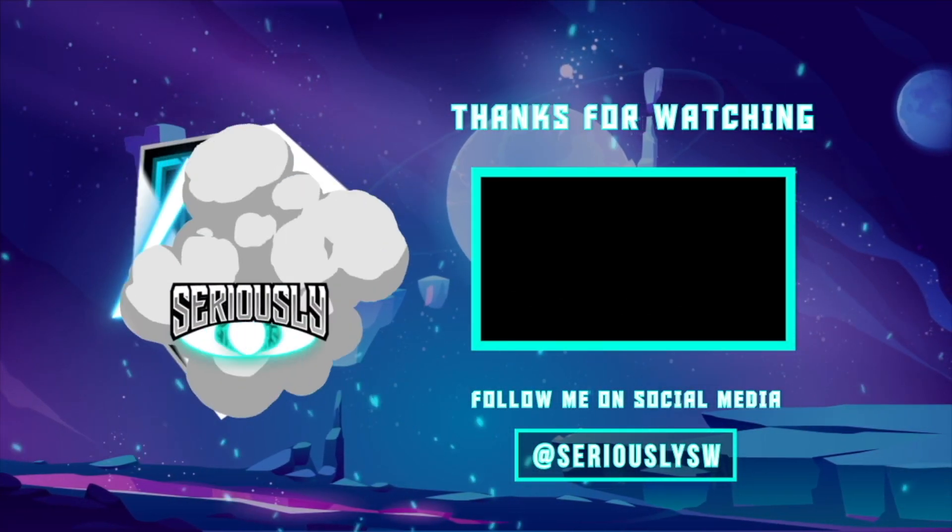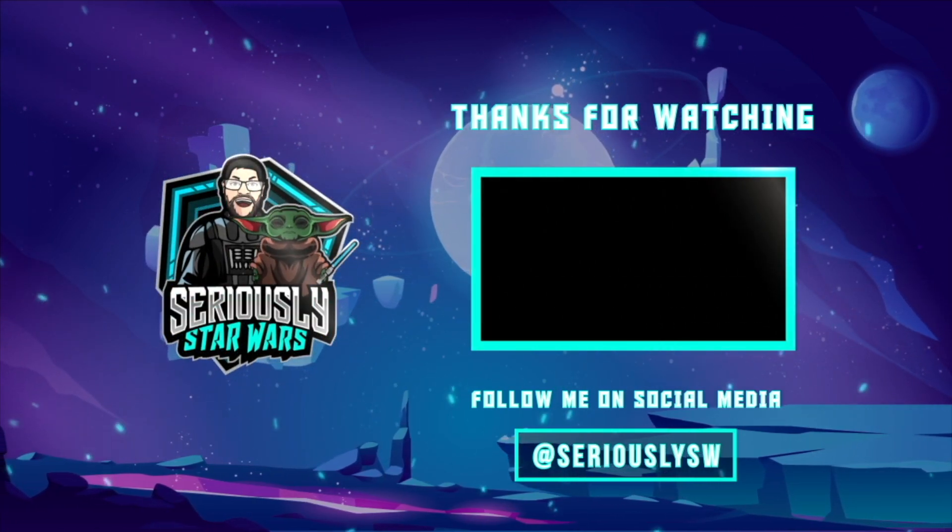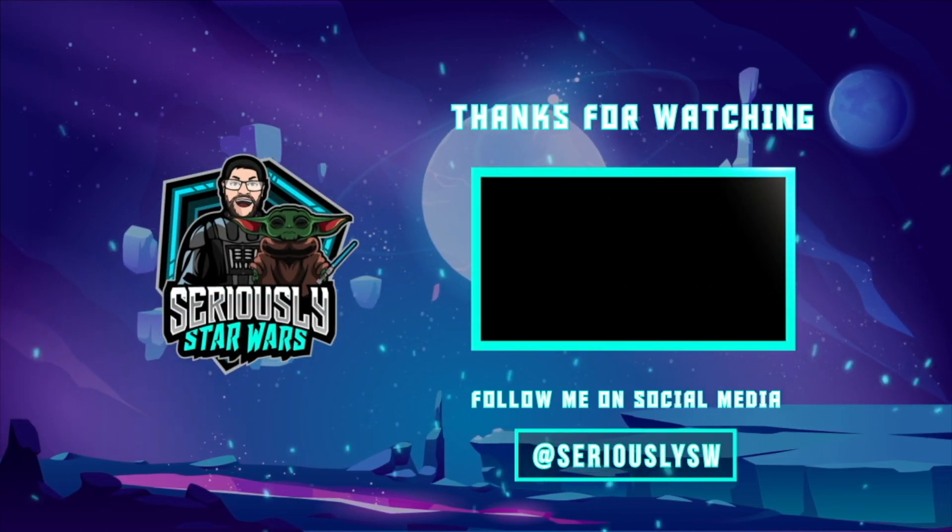What do you think of the 2023 Summer Convention Exclusive Young Leia with Lola Star Wars Funko Pop from the Kenobi series? Let me know down in the comments. If you enjoyed this video, make sure you hit that like button, subscribe to the channel, and click to watch one of my other reviews. Thank you so much for watching, and may the force be with you.